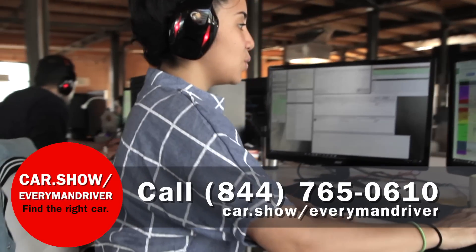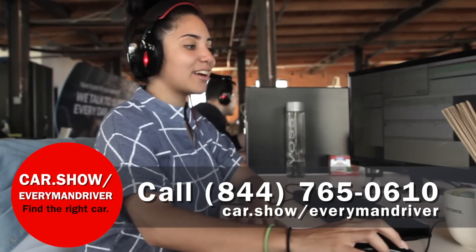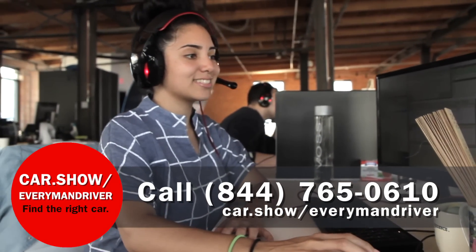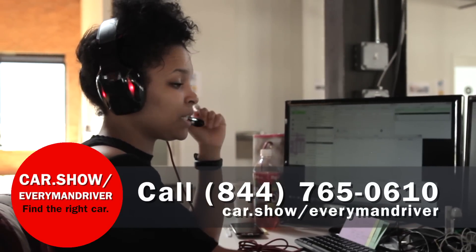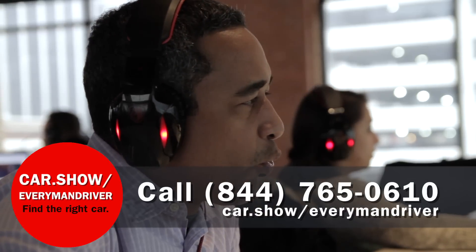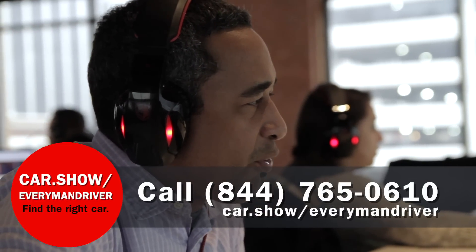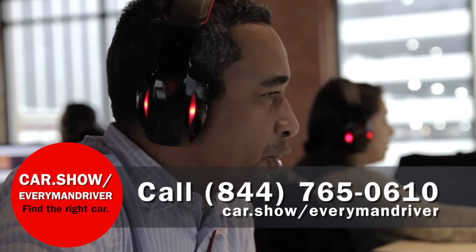How do you know you're getting the best deal on a new or used car? Call 844-765-0610. Make one phone call to hear about all the great deals near you. We know all the brands and all the best deals — we're not a dealer, we're here to help you find the right car. Call 844-765-0610 today.